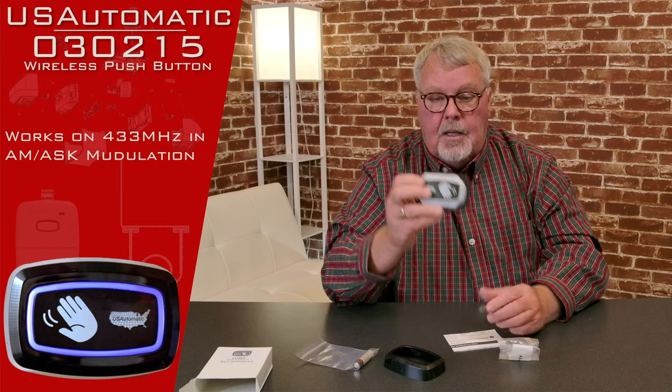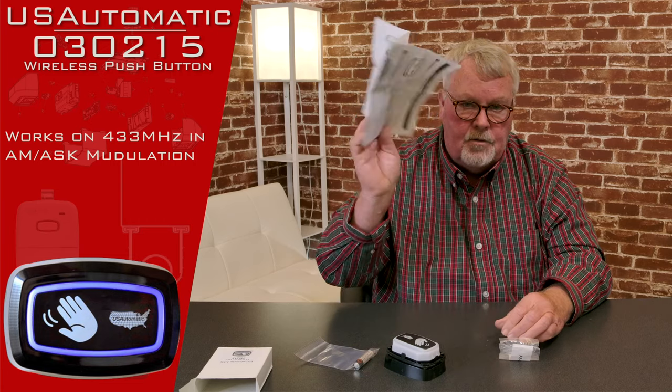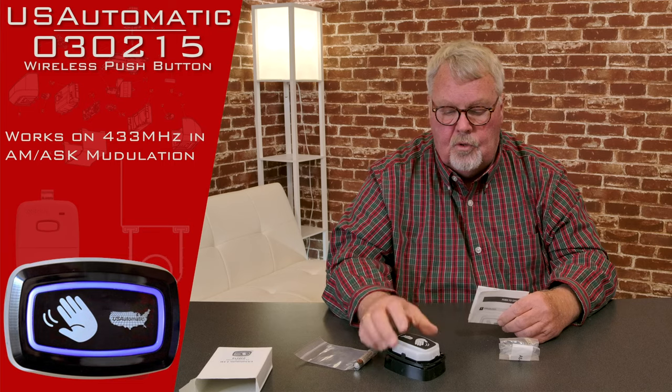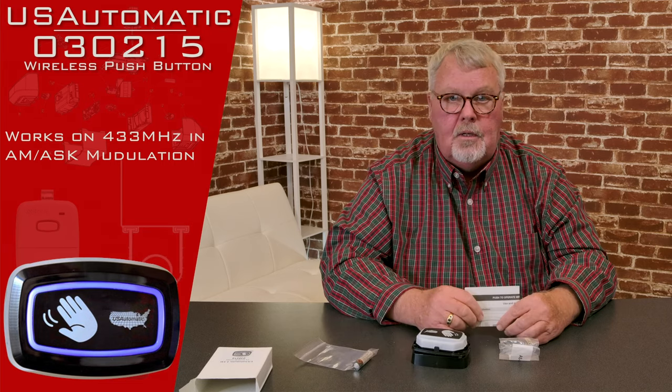If you buy it, you're going to have to do some programming. Can't emphasize enough — the most important part of this package are the directions. Open them up and read them. There's going to be a step-by-step process in there that you'll go through to program this and put it into action.